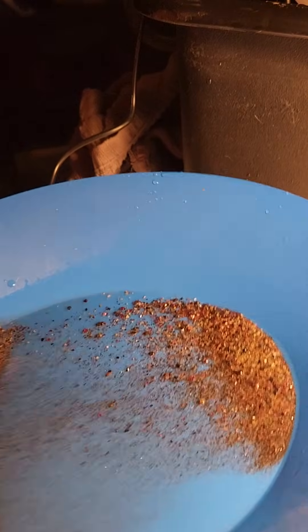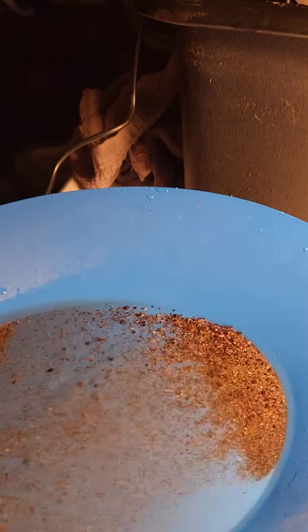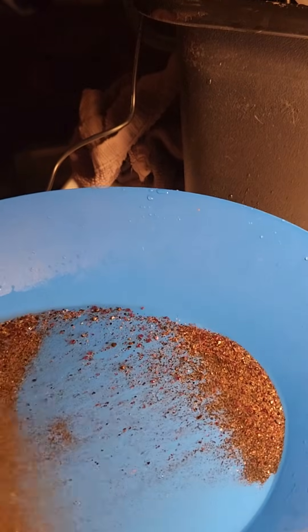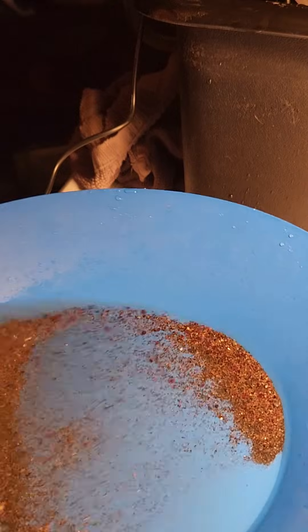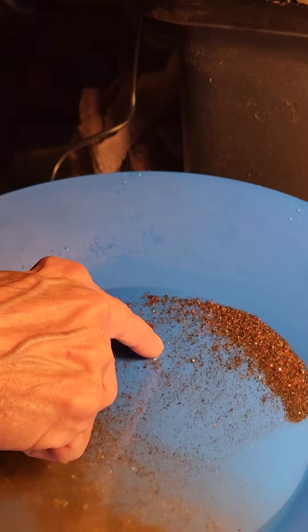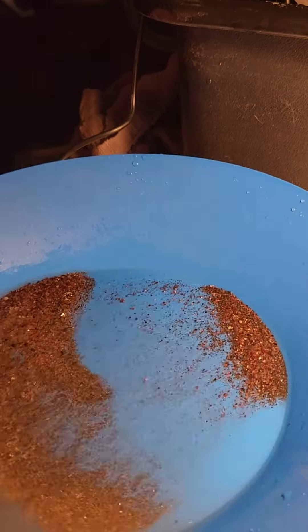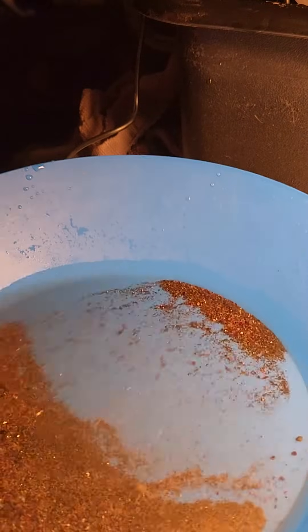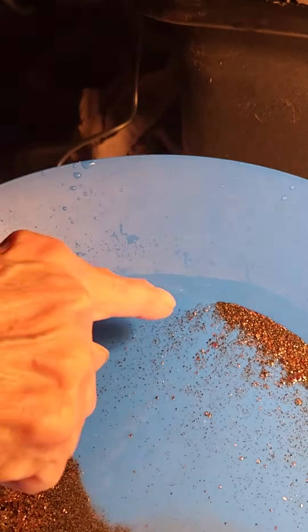I know these were just some cons I had laying around — I don't even know if there's any gold in here, but we'll see. Lots of garnets, so you know it's catching the heavies. There's a piece of gold right there — that's definitely a piece of gold. And I see more — look at that! I see gold right up in here.